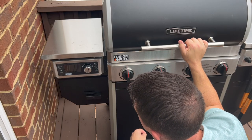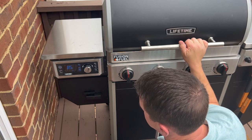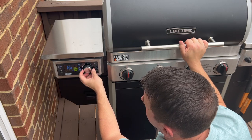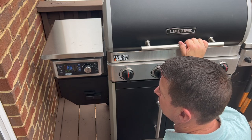Tonight we're cooking on the Lifetime Fusion fuel pellet grill gas grill combo. Let's get it started here. We're going to start off on the smoker section, so we'll get that side turned on and we're going to set our temperature to 250 degrees and let it start up.